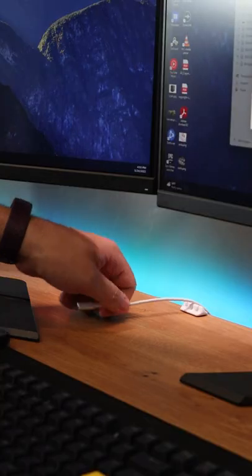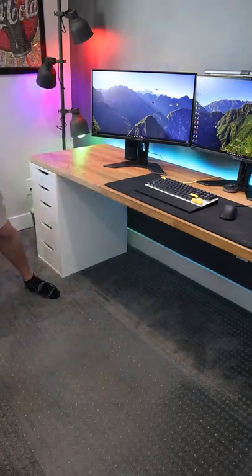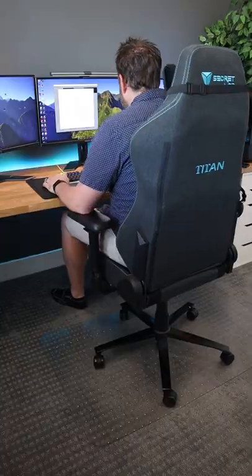Stick these cables to anywhere on your desk to help keep your desk more clutter-free. If you're working on carpet, you can avoid damaging it by using this insanely strong chair mat, which can easily support heavy-duty chairs and big fellas like me.